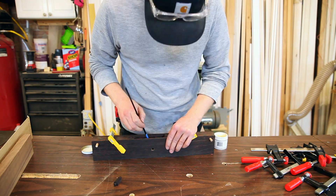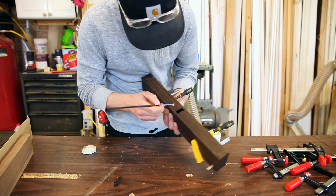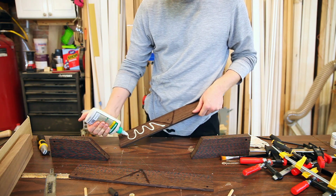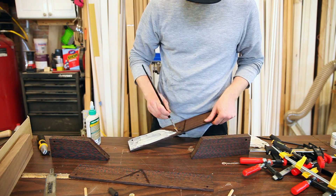I'll put some wax in the corners so that if there's any squeeze-out when I go to glue it up, I'll be able to easily remove the glue. It also gives me an idea of where the cheeks and the forward and rear ramps are going to be, so I know where to apply my glue.